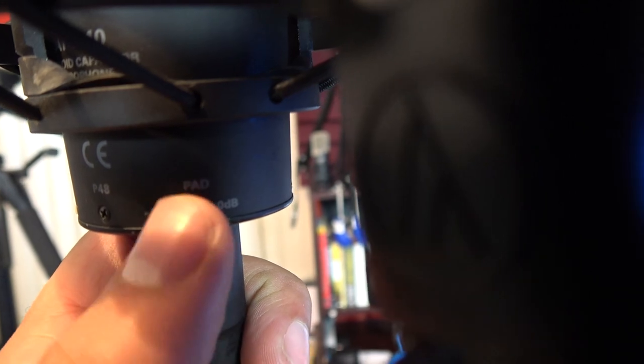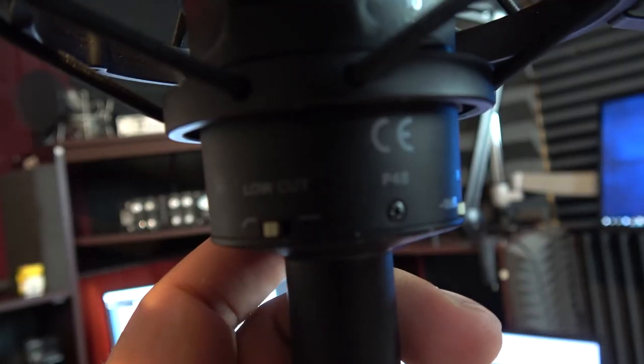I could also probably say, 'I think there's a 10 decibel pad on this microphone.' I probably could say that. And this is what the microphone sounds like with the 10 decibel pad on. And this is what it sounds like with the 10 decibel pad off. I also could probably say there is a low cut filter switch on this thing. And this is probably what it would sound like if we engaged it. And this is what the microphone sounds like if I turn the low cut filter off.